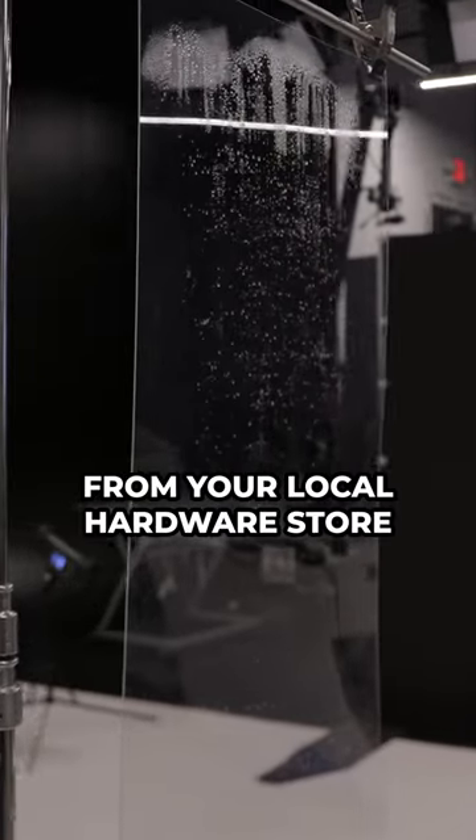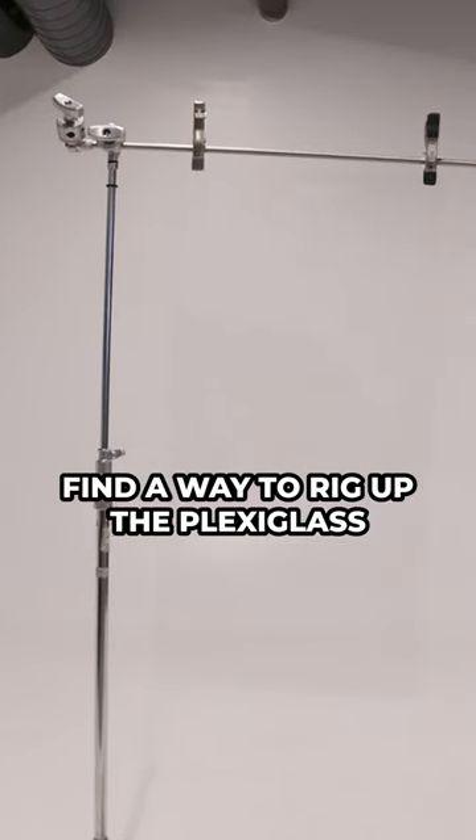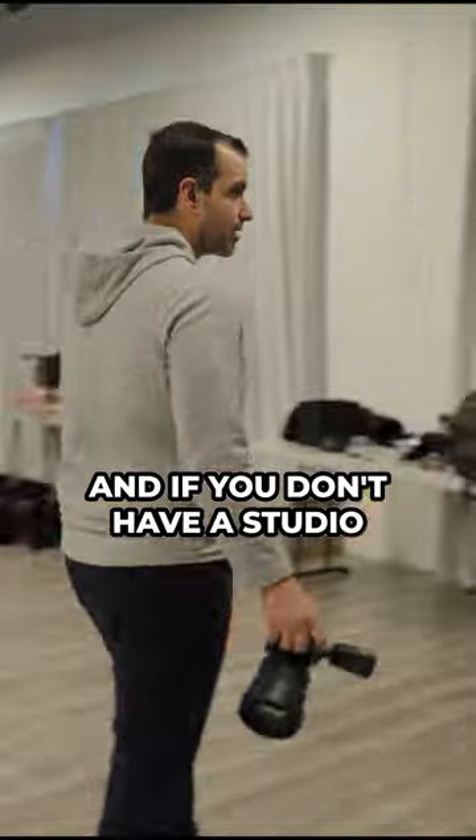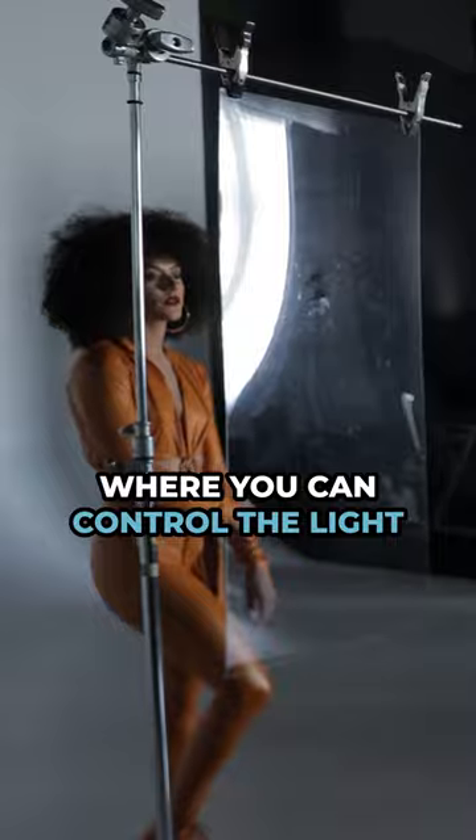First, grab a piece of plexiglass from your local hardware store. Find a way to rig up the plexiglass like how I'm doing with C-Stands and A-Clamps, or however you'd like. And if you don't have a studio, you can do this in your garage — just do it somewhere where you can control the light.